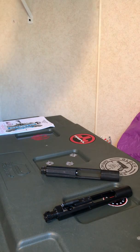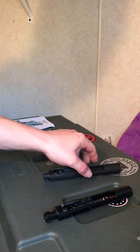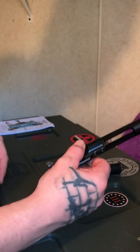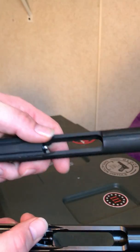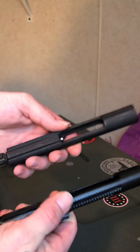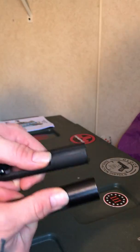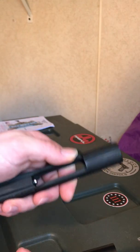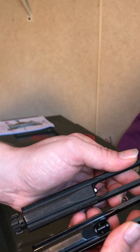I wanted to do a little video and talk about bolt carrier groups and the AR-15. You basically have two types of bolts. There are all kinds of different finishes but you really have two types: you have the AR-15 bolt and the M16 bolt. This is the M16 bolt, and this is how you can tell as soon as you pull your bolt carrier group out of your rifle — this right here will tell you what bolt you have. If it is short like this, you have an AR-15 bolt; if it is long like this, you have an M16 bolt. You can also see the difference there with the firing pin.